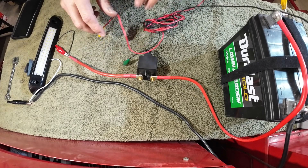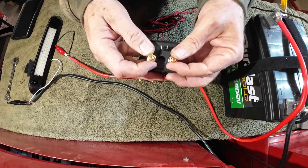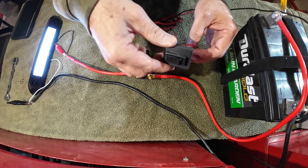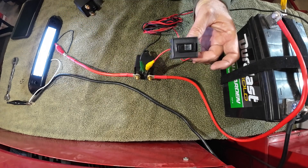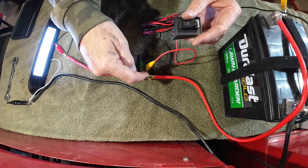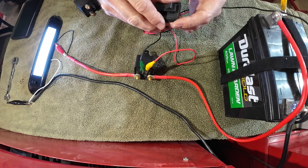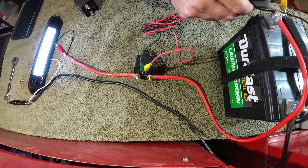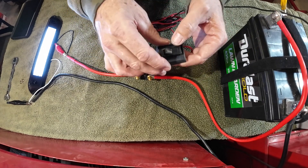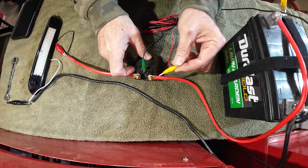I like these relays because it's easy to see which is your main load and which is your switch load. Normally you'd have a switch on this thin wire somewhere convenient — maybe in your cab — so you don't have to get to the relay every time. You'd just have a little switch and it can be anywhere in the red wire, or even the black wire, to turn it on and off.